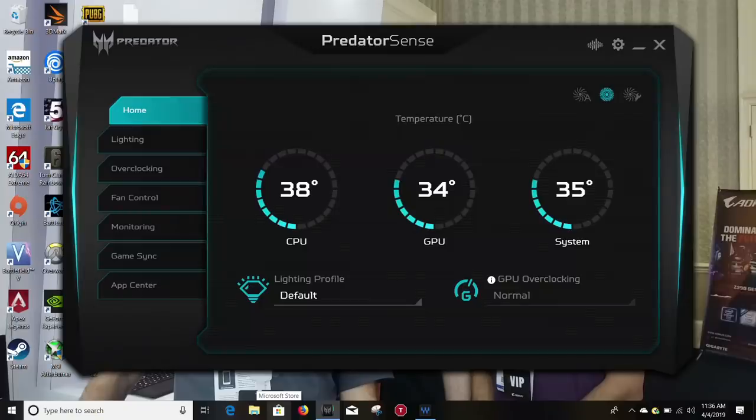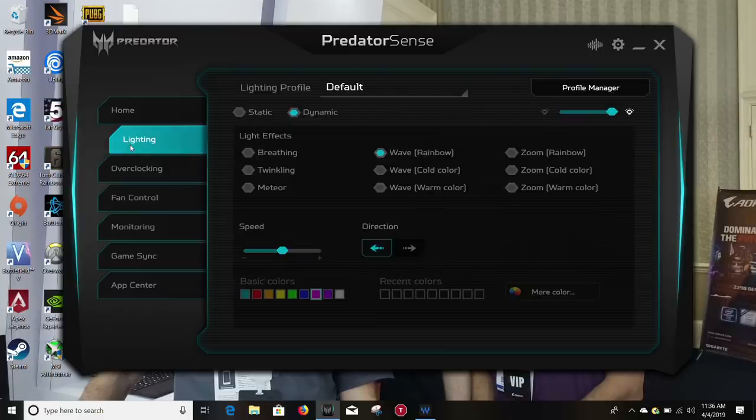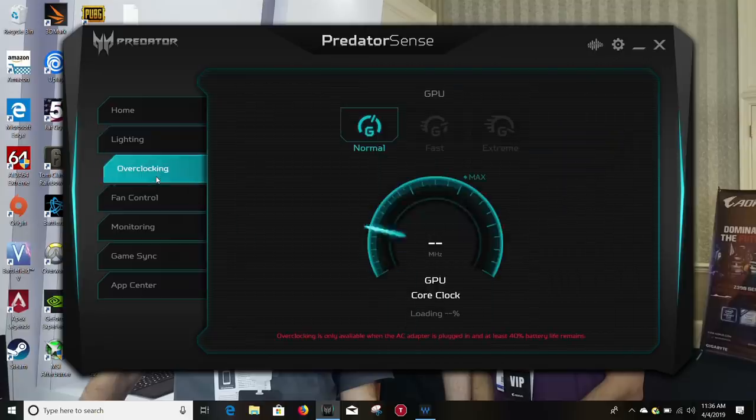The Predator Sense software is quite useful. The Home tab lets you have a quick glance at temperatures, lighting profiles and GPU overclock status. The Lighting tab allows you to pick different pattern presets and colours. The overclocking option is only available on AC power and gives you two levels of GPU overclocking. I found the max boost clock didn't go up much, but the average clock speed did increase slightly, and to get the best out of it you really need to reduce the CPU power throttle.